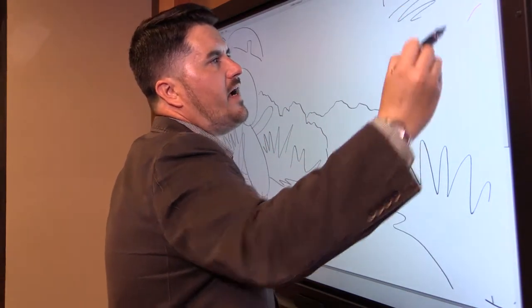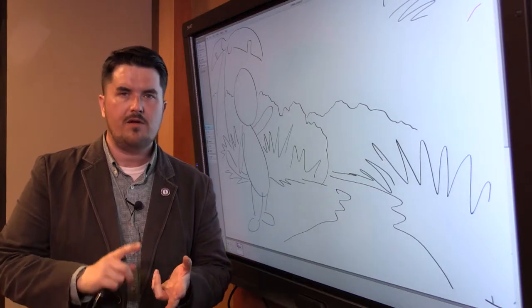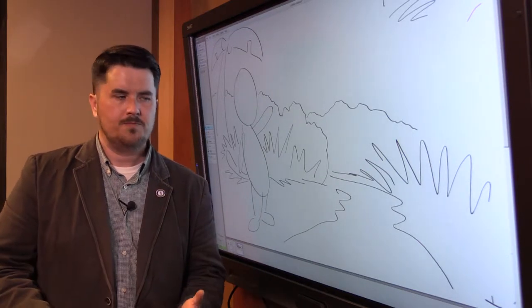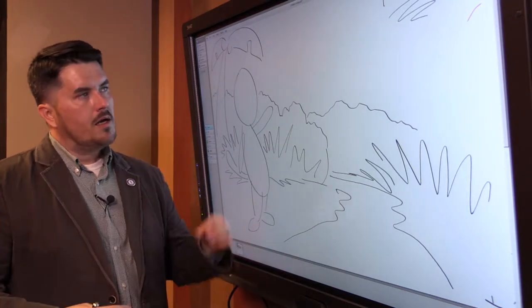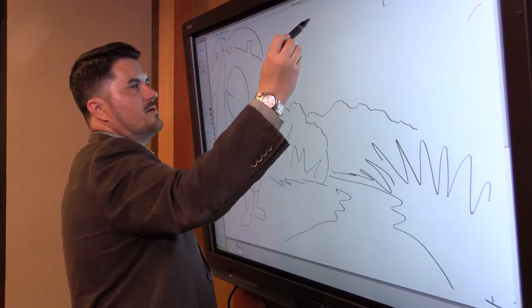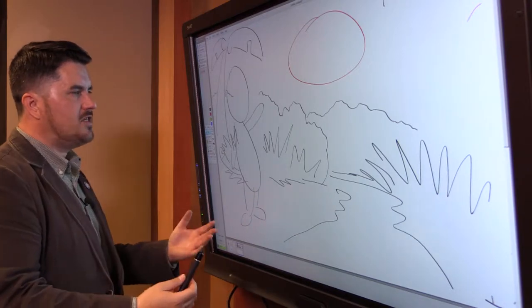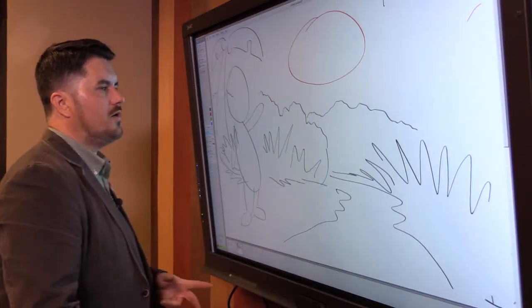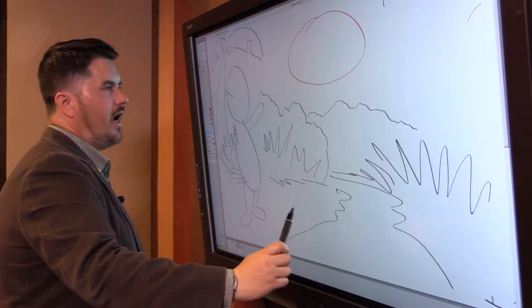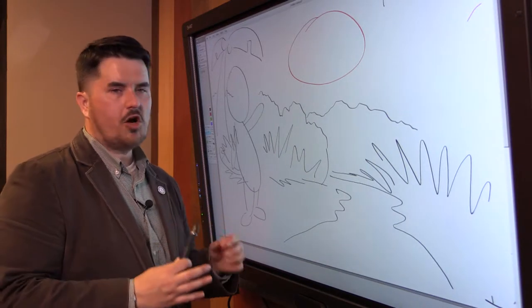There's one very important thing I asked you to do on every single panel or box of your storyboard: think about where the words are going to appear on the page. For this example, I'm going to put my words in this area right here. If you look at this page and imagine it as a storyboard box, you have the character very roughly drawn, the setting roughly drawn, and you know where your words will appear. That's what you need to know before starting your pencil page.